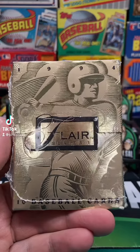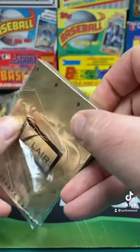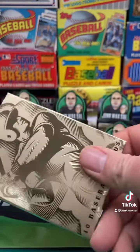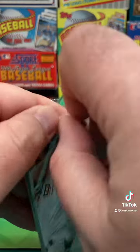1994 Flair Baseball Series 1. Let's see what we get out of this. Got the pack within a pack within a pack here. Super high-end cards from the early 90s. Let's see if we can get anything good.